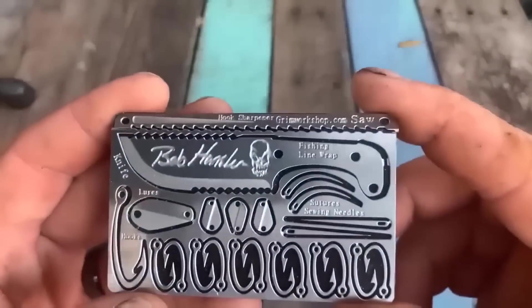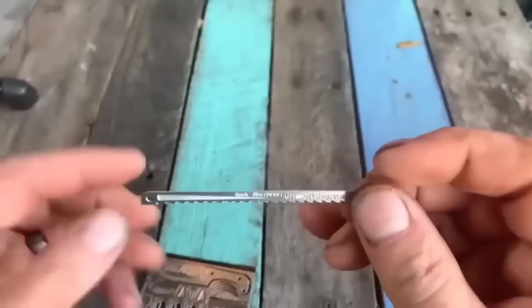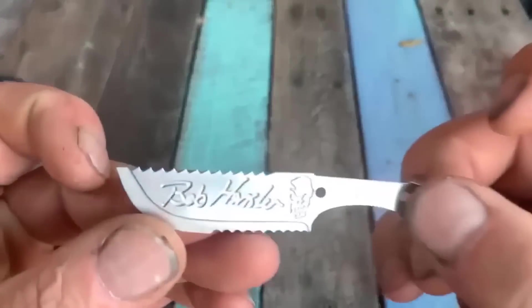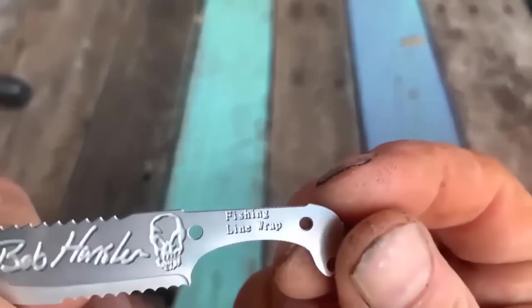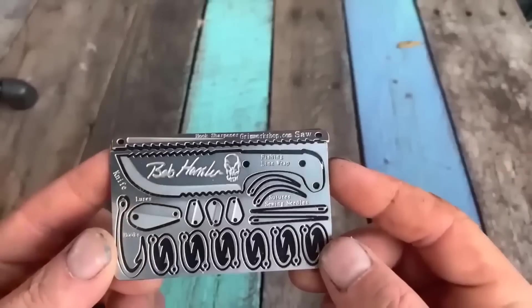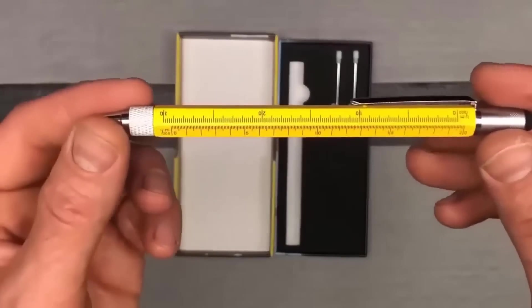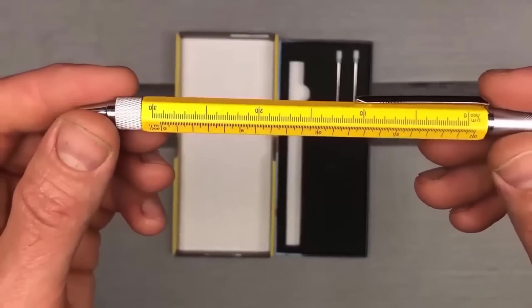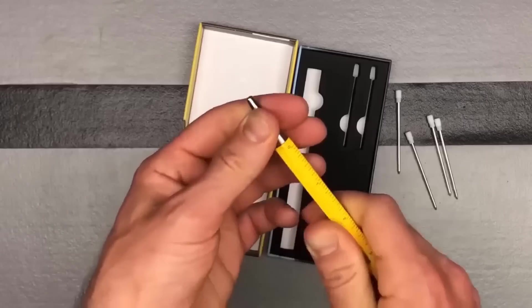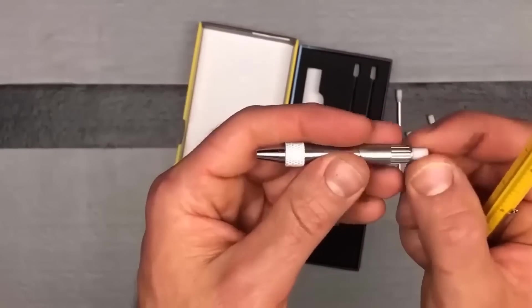This is a flat multi-tool in the shape of a credit card — it takes up the same amount of space as a credit card but has much more functionality. Put it in your wallet or glove compartment and you'll always be ready for a variety of situations. Also, this multifunctional pen combines five different tools: a 7-centimeter long ruler, screwdriver, level, stylus, and a blue ballpoint pen with ink sticks enough for a 400-meter long line. The body of the pen is made of high-quality brass complemented by a handy aluminum clip.